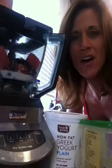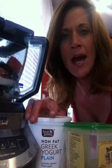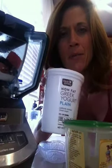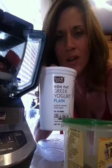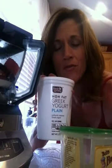So what I've got here is my blender. I've already thrown the ingredients in just to make it quicker. What I added was maybe a half a cup or just a large spoonful of plain Greek yogurt. Greek yogurt is really good for you — it's fat-free, low in calories, and an excellent addition to your smoothie to get some protein.